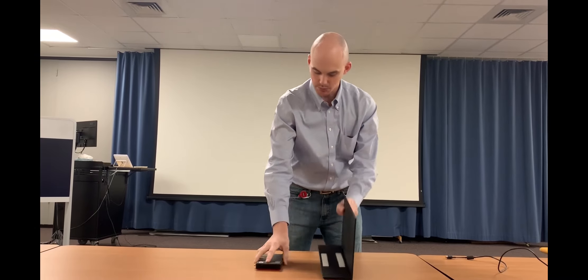First and foremost, you take your M90 Nano, you add some Velcro to it, you put it down. Next, you take your M14 mobile monitor, you add some Velcro to it, you put it down.